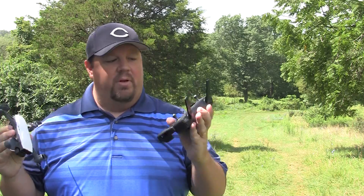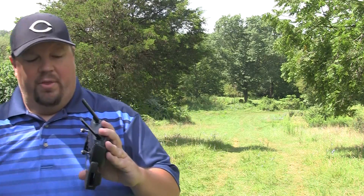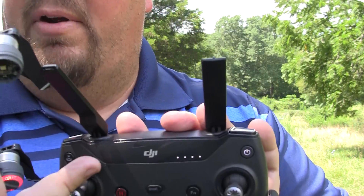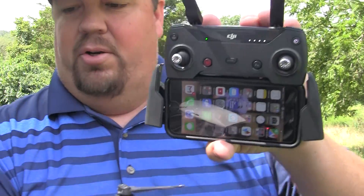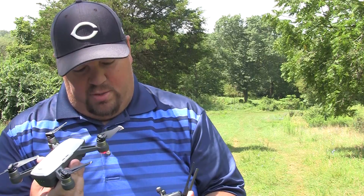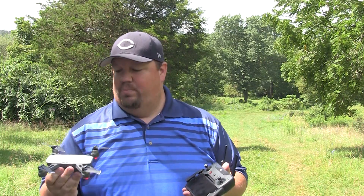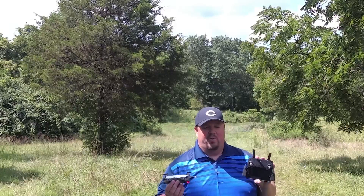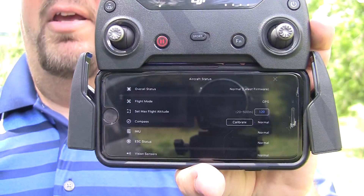Now that we've done physical checks of all the hardware, we start turning things on and getting connected. I turn on the remote control, then turn on the spark. I look for the red flashing light on the remote, which will turn green once it starts communicating with the spark itself. Once it goes green, I connect my Wi-Fi to the Spark RC if it hasn't connected automatically, then launch DJI Go. Once everything is connected, the first thing I do is look at the aircraft status screen and make sure everything is showing as normal.